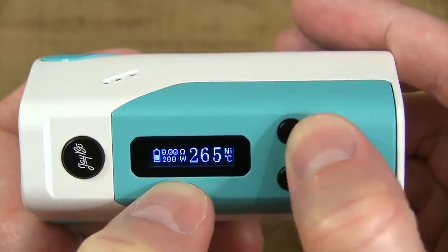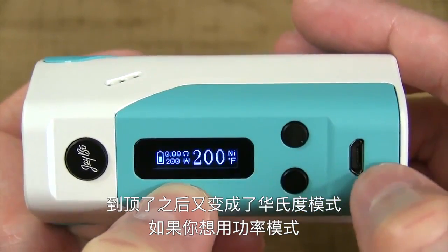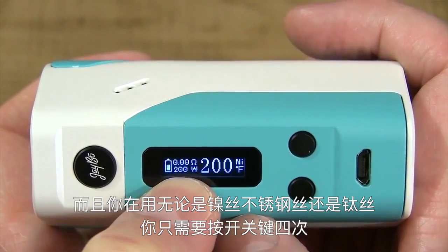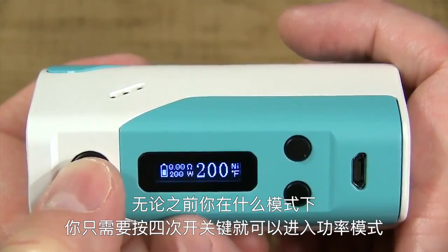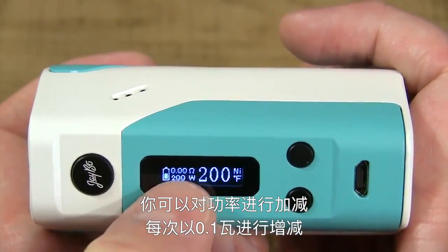Adjust her up to 315, and it rolls right back into Fahrenheit. Now if you want to change the wattage while you're running nickel, titanium, or stainless steel, hit the fire button four times. Whenever you're in a different mode and hit the fire button four times — other than wattage mode — it takes you right into wattage where you can adjust it.